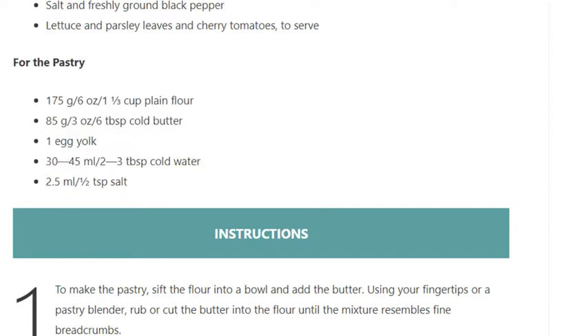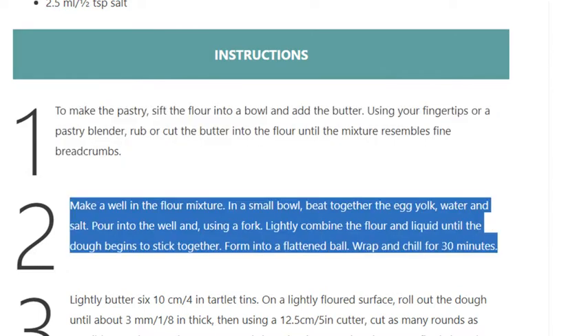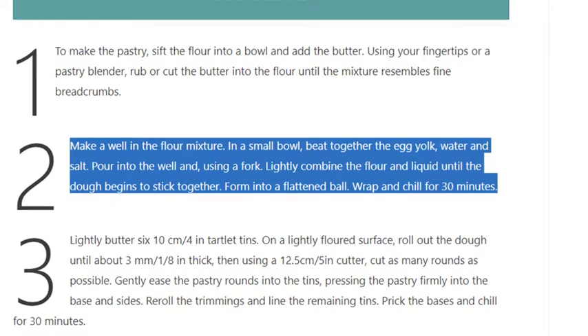Instructions. Step 1: To make the pastry, sift the flour into a bowl and add the butter. Using your fingertips or a pastry blender, rub or cut the butter into the flour until the mixture resembles fine breadcrumbs. Step 2: Make a well in the flour mixture. In a small bowl, beat together the egg yolk, water, and salt. Pour into the well and, using a fork, lightly combine the flour and liquid until the dough begins to stick together. Form into a flattened ball, wrap, and chill for 30 minutes.